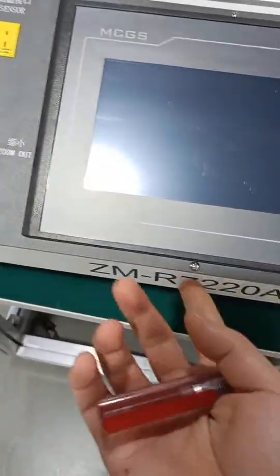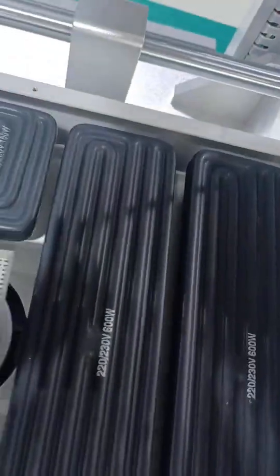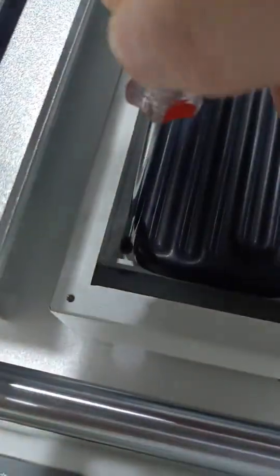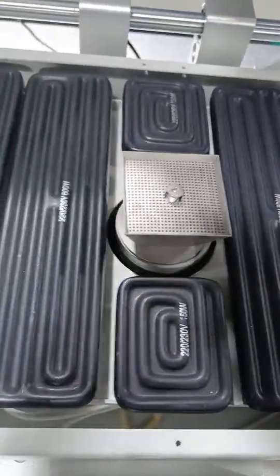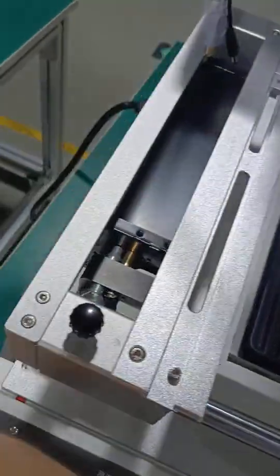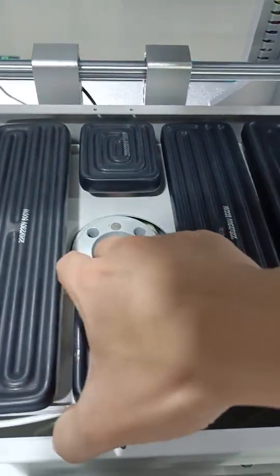This is an R722. First, we need to unscrew all of these — you can see here. These have four screws: here, here, here, and here. After we unscrew these, we should take this away and you can see hoses like this.